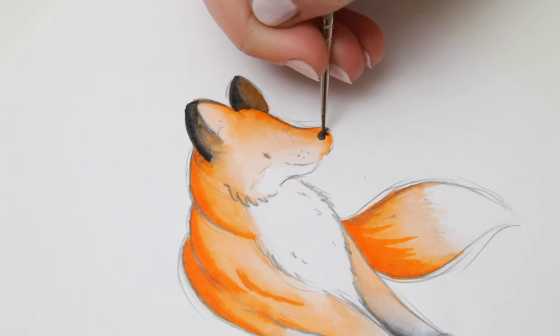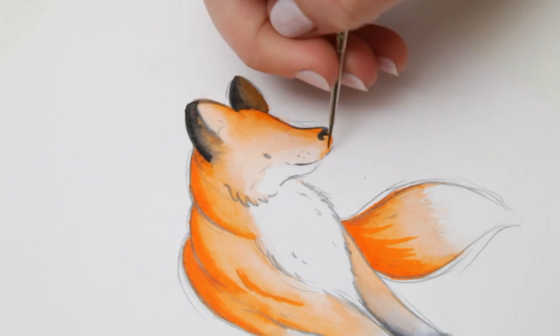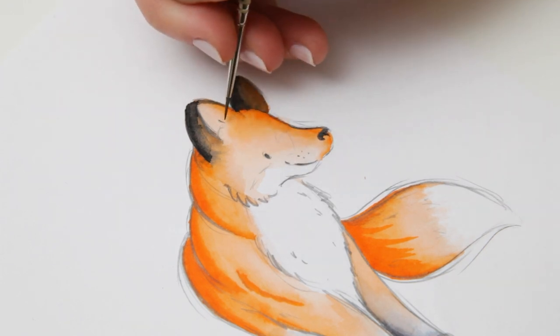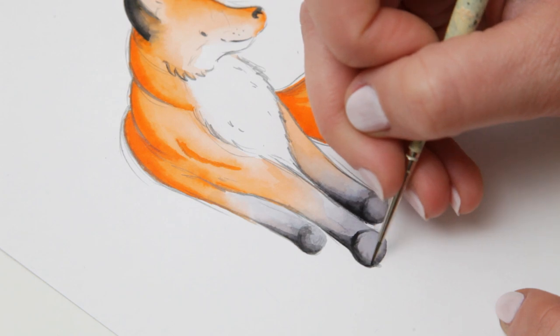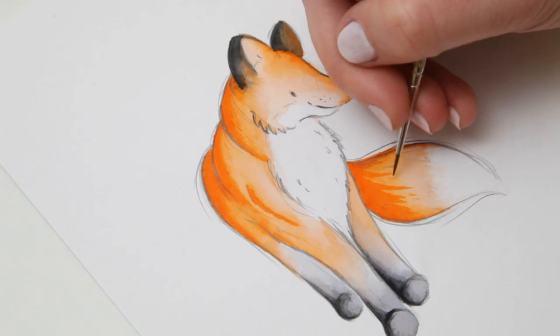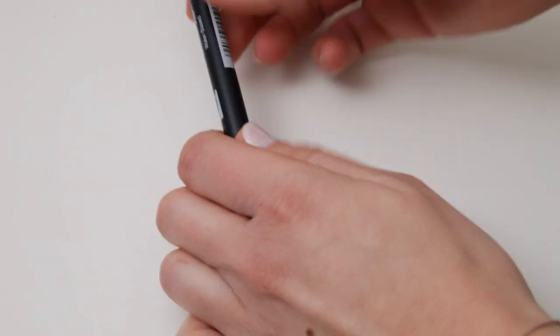Now I'm using almost a completely dry paintbrush with some of the black ink on it, just to use it almost like a fine liner to pick out those details of the nose, mouth and eye. And then the same again with the orange, just to highlight little bits of fur and to give it a bit more texture.